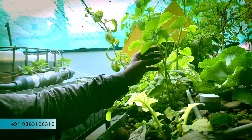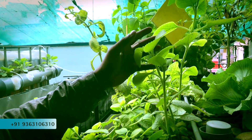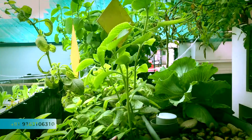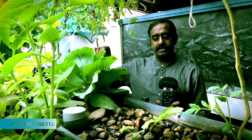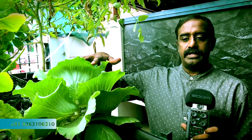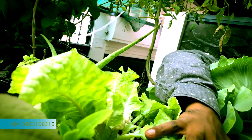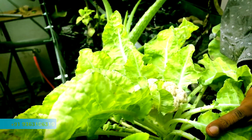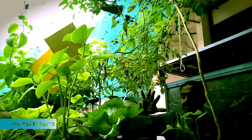This is Karpooravalli. It is a herb and can be used for Salli. This is Cabbage in this pebble bed — cabbage is doing good. The next one is Cauliflower — you can see cauliflower coming. This is absolutely organic.